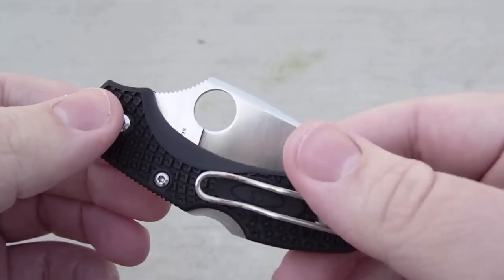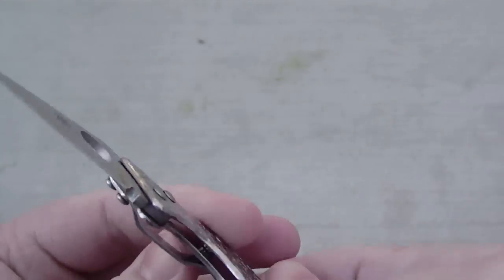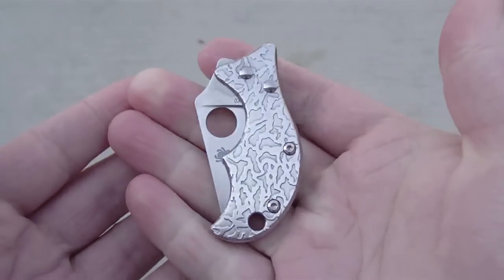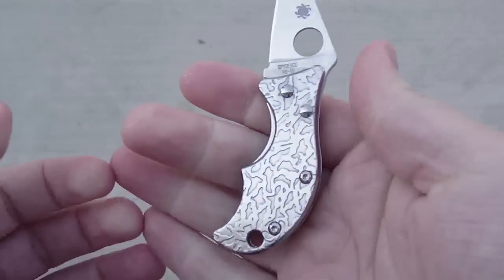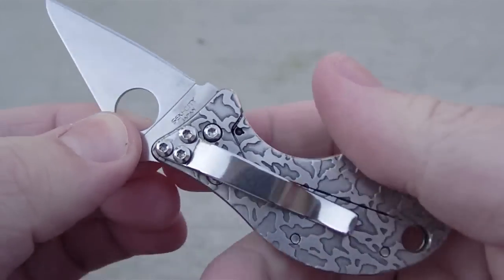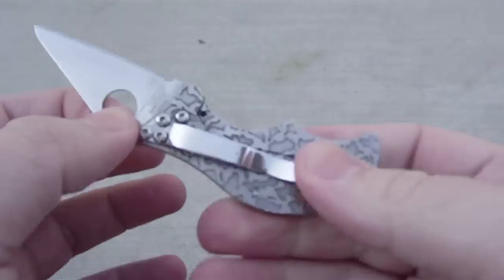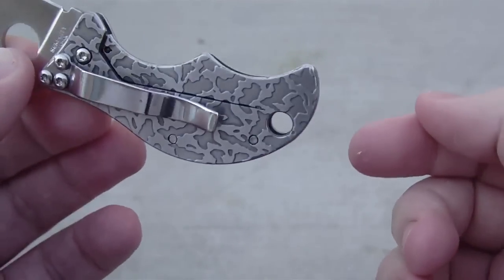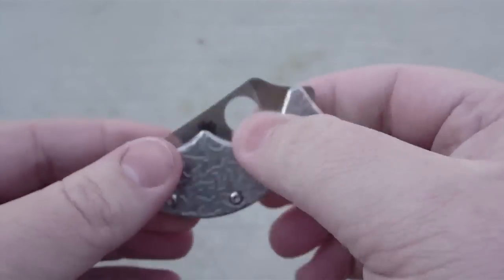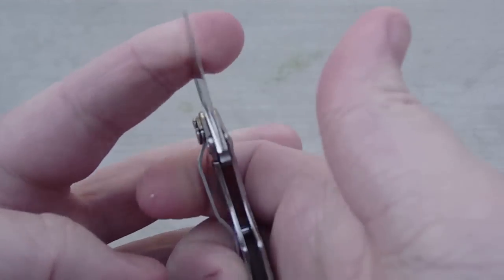Now for the Spyderco Spin. This thing is very tiny — a great little pocket knife to literally drop in your pocket, though it does have a clip if you want it more accessible. It also has a lanyard hole, which is pretty big for such a small knife. As stated at the beginning of the video, it is a 1.35-ounce knife.